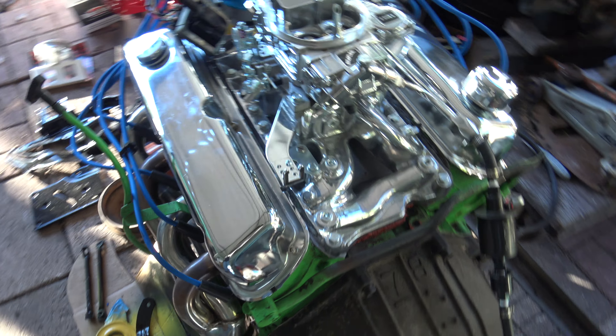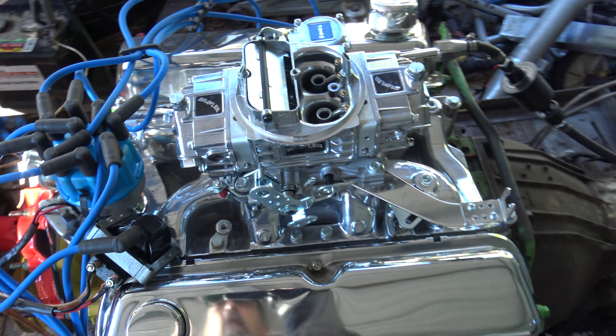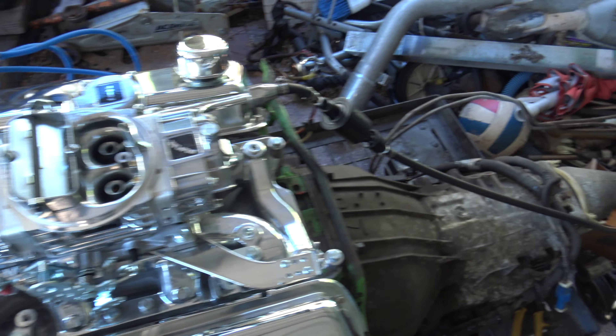It'll start right up. Yeah. What will you use for the fuel pump? That black fuel pump. Hear it? Oh yeah. I'll hook to the little gas can. Yeah. Here it goes.